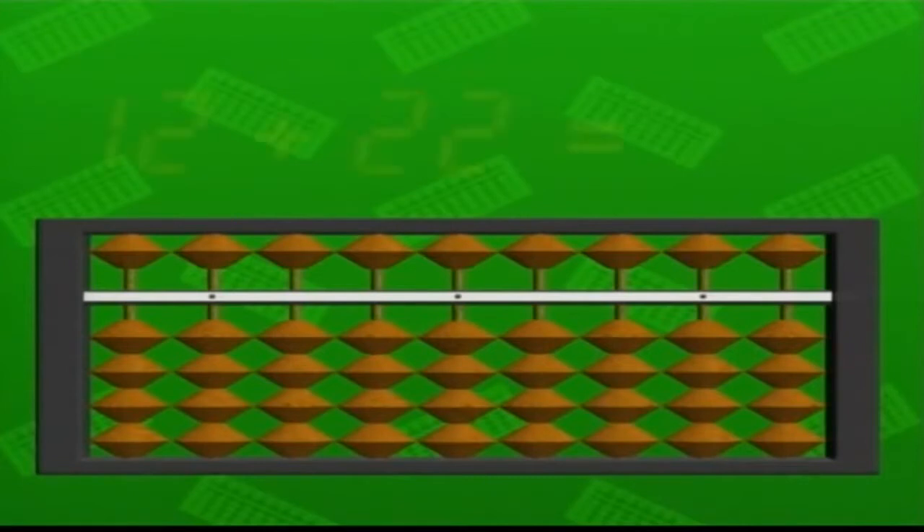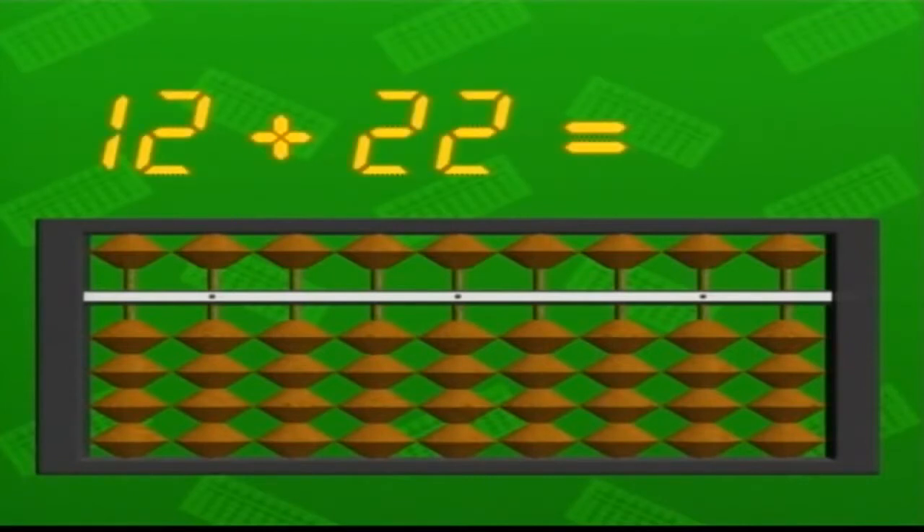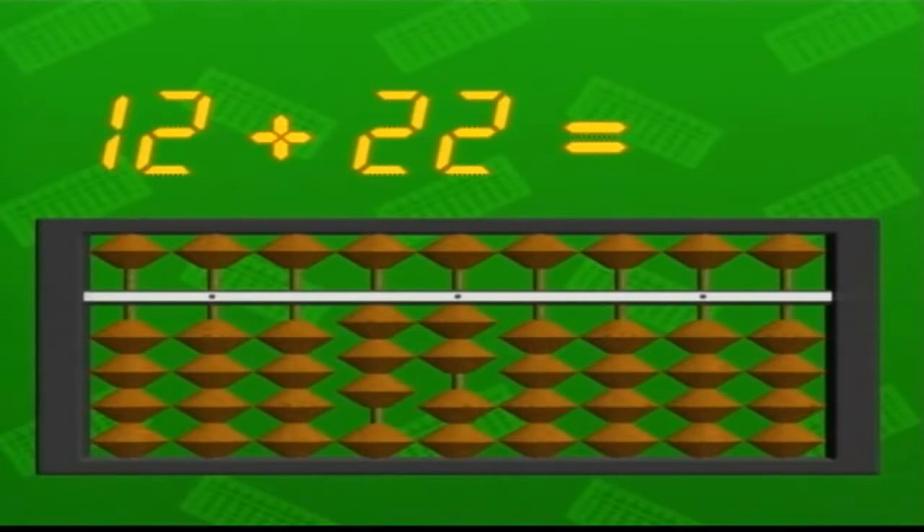Here's a simple abacus calculation: twelve plus twenty-two. First, we move the beads so they are in the twelfth position, by raising one bead in the tens column and two in the right-hand single units column. Next, we have to add twenty-two to this. You pull up two more of the lower beads in the tens column, plus two in the single units column. Now there are a total of three beads raised in the tens column and four beads in the single units column, which gives the answer: thirty-four.